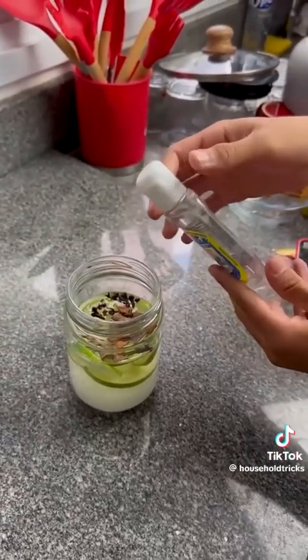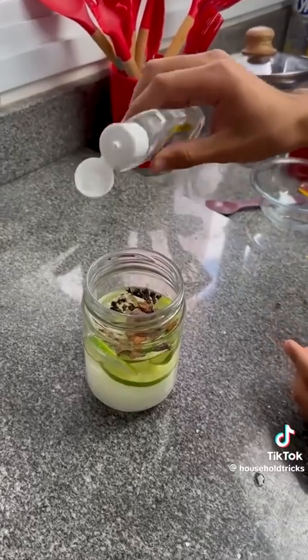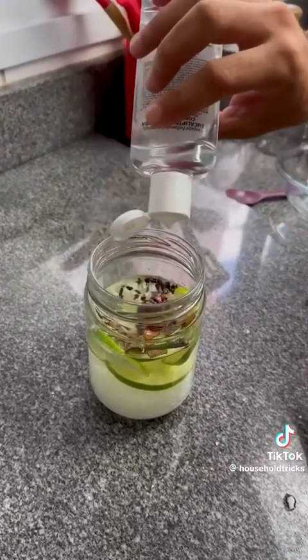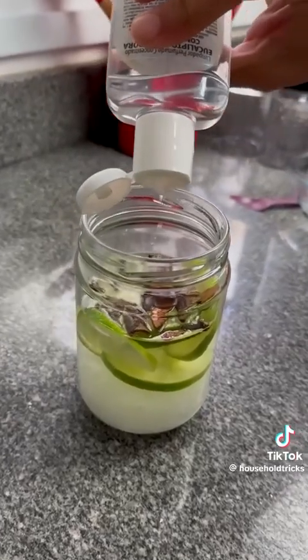Feel free to replace any or all of these ingredients. If you want to put rose petals, sunflower, or orange peels instead, go ahead and do it. Get creative, because you're giving the aroma to your lamp so you can customize it.